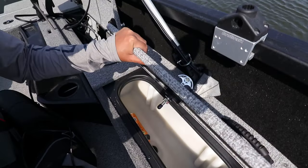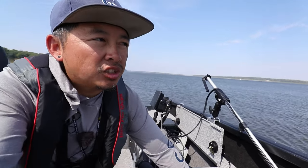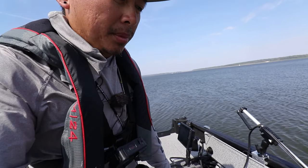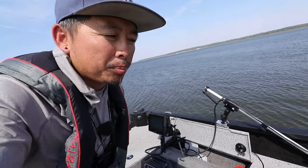Next compartment — this boat comes with a built-in cooler. I've got a sandwich and a drink in there. I haven't put a ton of ice in it, but just from storing my stuff regularly it stays pretty cool.